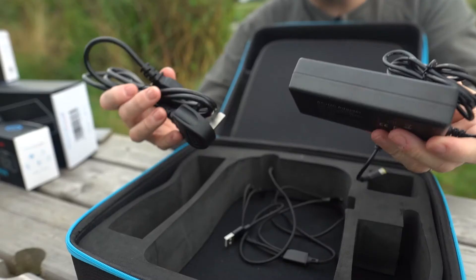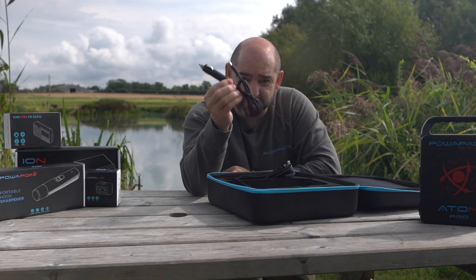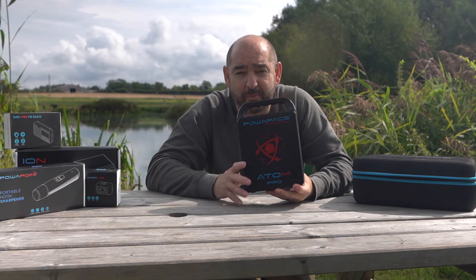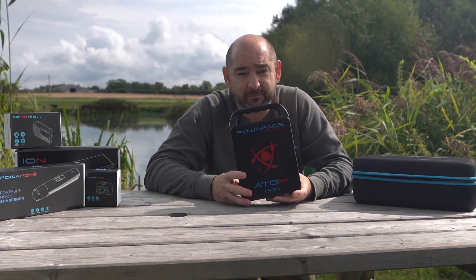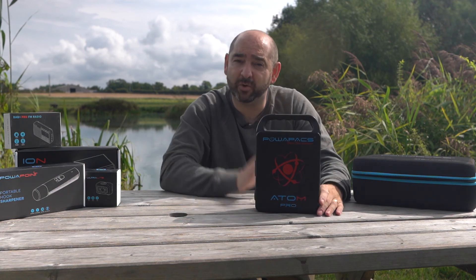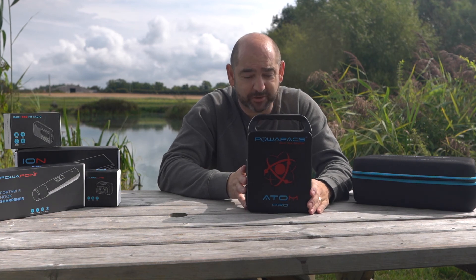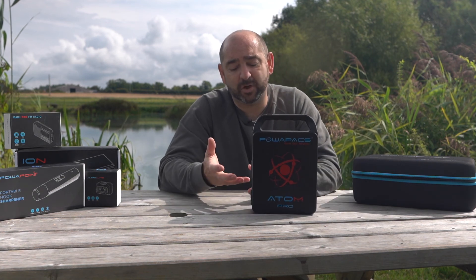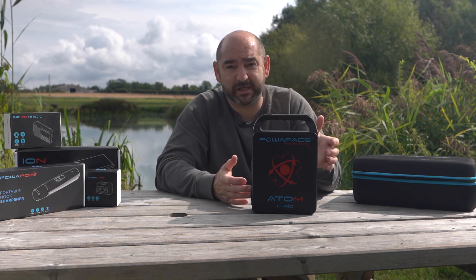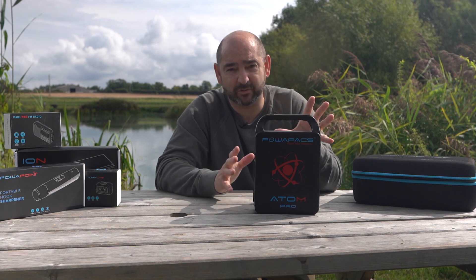In the case you also get the mains charger and the car charger, so you can recharge on the go. The Atom Pro is still compatible with solar panels, so there's no need to change any solar panels you already have. If you've got an older model, your solar panel will work just as well. Any solar panel from 40 watts up to 200 watts will work, thanks to the built-in protection — including panels mounted on top of RVs.